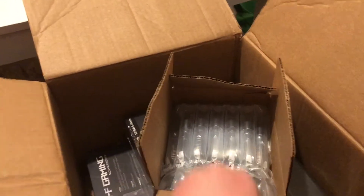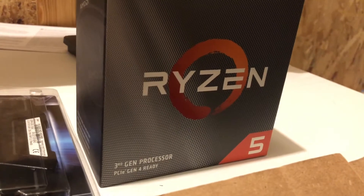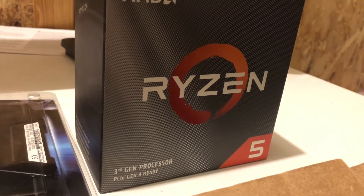Hey everyone, so my stuff finally came in. I am beyond excited. I got my Ryzen 3rd Gen processor.